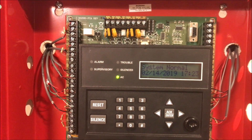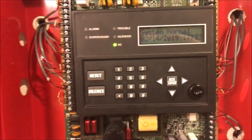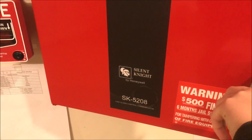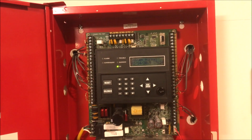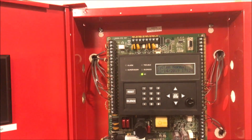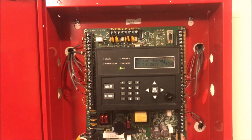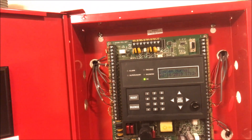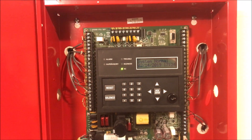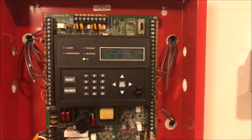Hey guys, welcome back to Fire Alarms and Such. Today we're going to be doing an overview of how to actually do a two-wire audible silence on an SK5208 fire alarm control panel. If you remember from my previous videos where everyone asked if the sync protocol built in shouldn't do audible silence — I was wrong. I've just been blatantly incorrect, because it's stupid how to make it work, but it does work.